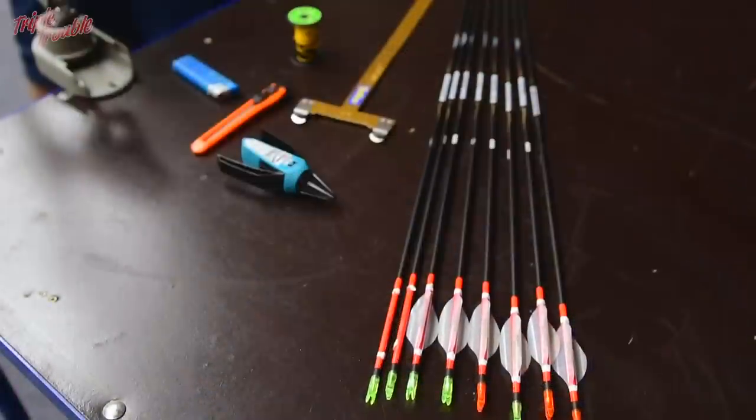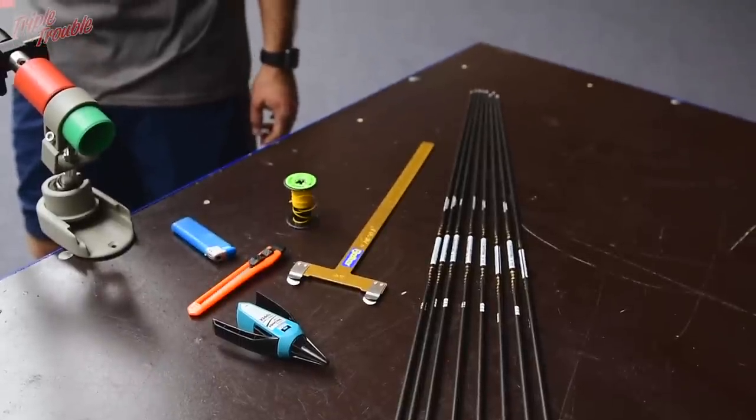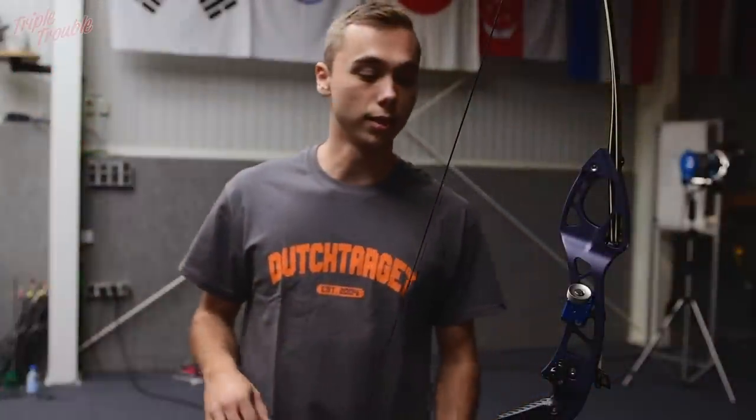Ok everybody, I am going to show you how to put a nocking point and where to place it. What you are going to need are some arrows, bare shafts, thread, a bow square, a lighter, a knife, and some super glue. Let's get started.